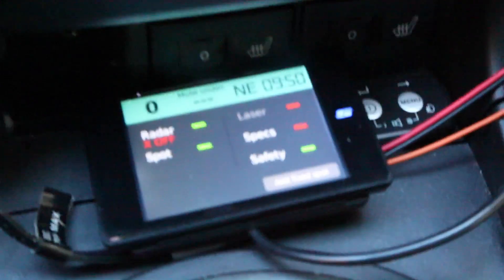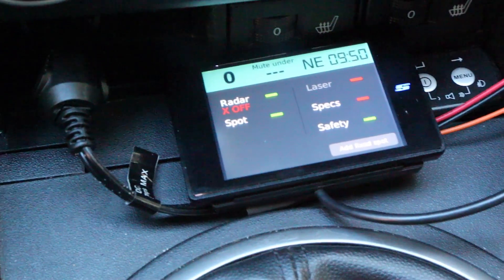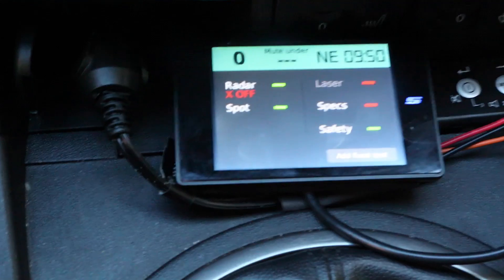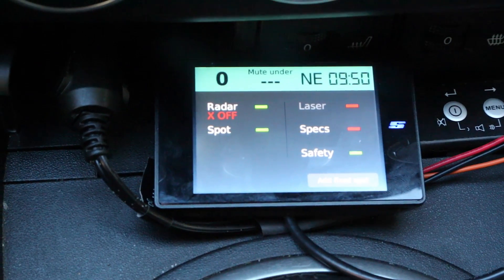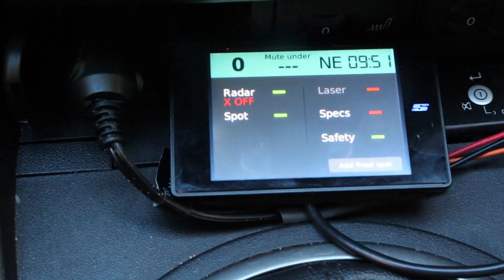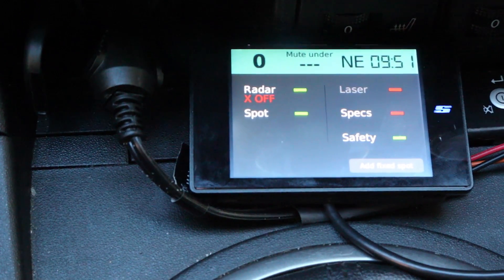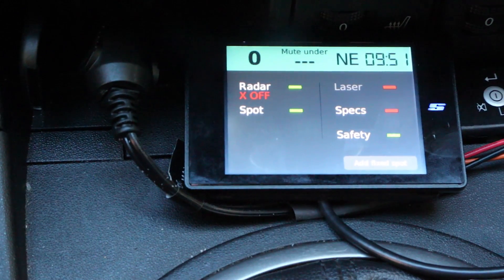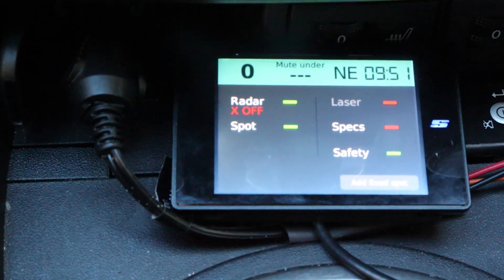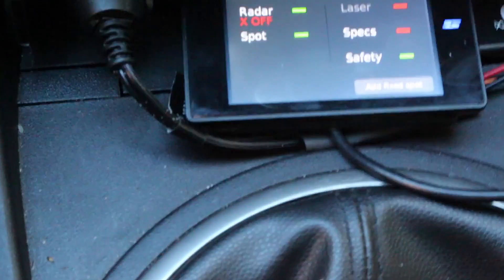It also tells us what bands we have turned on. X band I currently have turned off. The spot list is basically like your red light camera database — any points that are marked, whether they're speed cameras, red light cameras, what have you, I have those turned on, so I do get notified. Laser I have disabled since I don't have jammers plugged in, so you see it grayed out. Specs is kind of an automated VASCAR — basically not used here in the States, but in some places a camera takes a picture when you enter a tunnel, then another picture down the road to calculate your average speed and mail you a ticket. Safety is the SWS safety warning system — not really in use either, but used to indicate construction zones or emergency vehicles coming. I have it turned on for testing but haven't seen any SWS alerts.